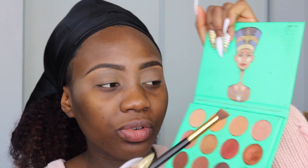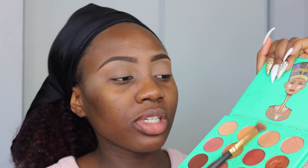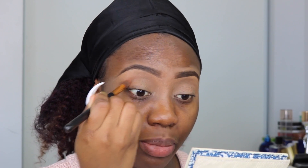So now that I'm done priming my eyelids, I'm going to go ahead with the Nubian Palette by Juvia's Place. This is very affordable — it's not even up to $20, so that's a good thing for the amount of product you get. The first color I'm going to go ahead with is this light brown shade, just to create a transition for my eyelids and brighten them a little bit because I have dark circles. I like to start off with really bright colors.